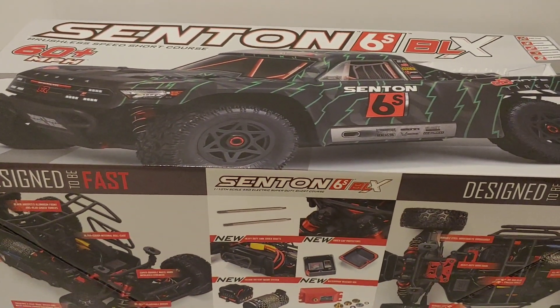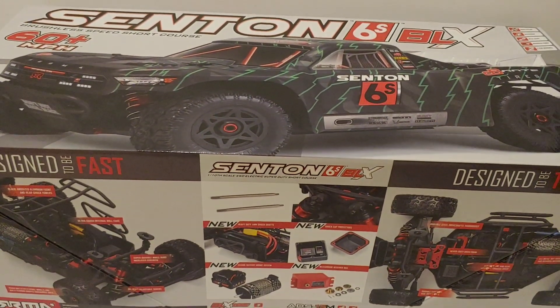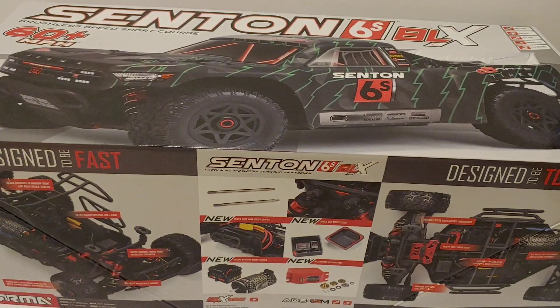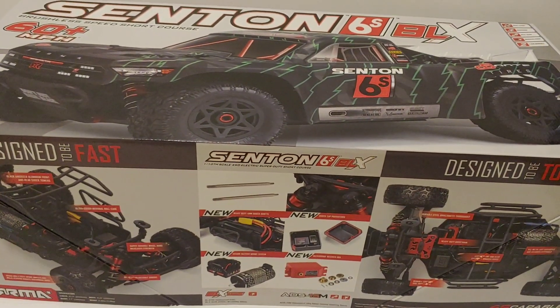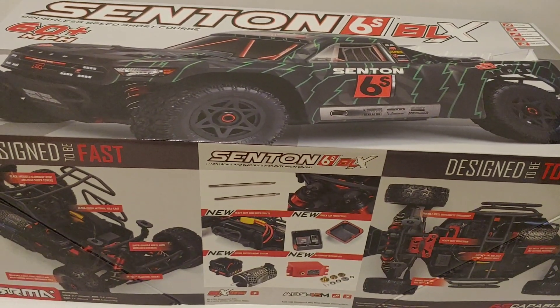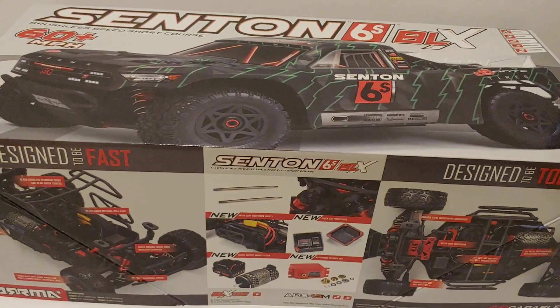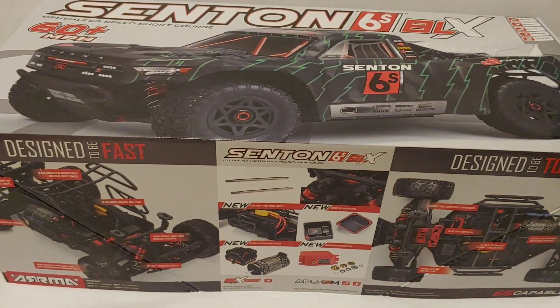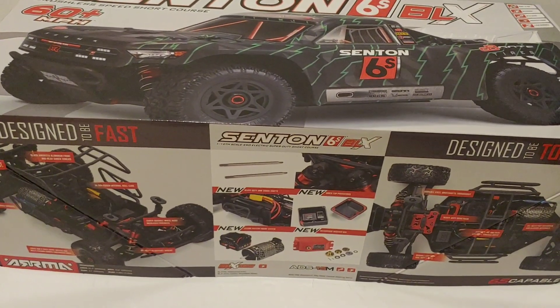What's going on y'all, JT here with an unboxing of the Arrma Senton 6S BLX. I've had version 1 and version 2 and I kind of hesitated on version 3. I love this body style and just hadn't gotten around to getting it, but I went ahead and pulled the trigger. You guys know I gotta do one thing as I open this box up.